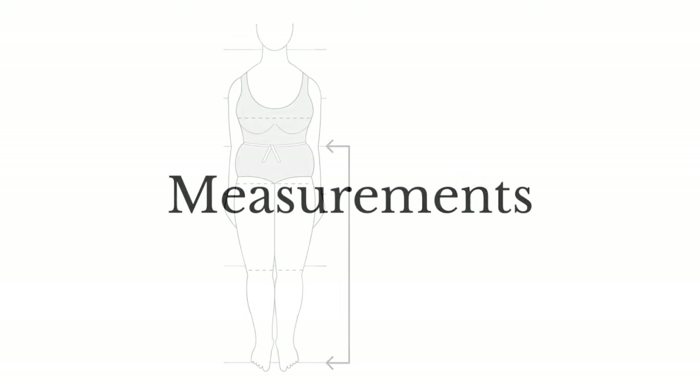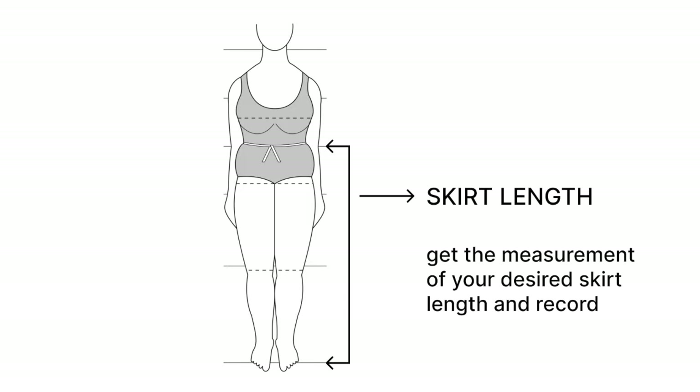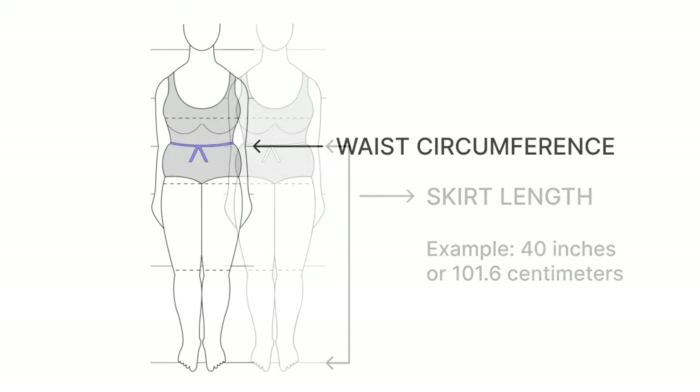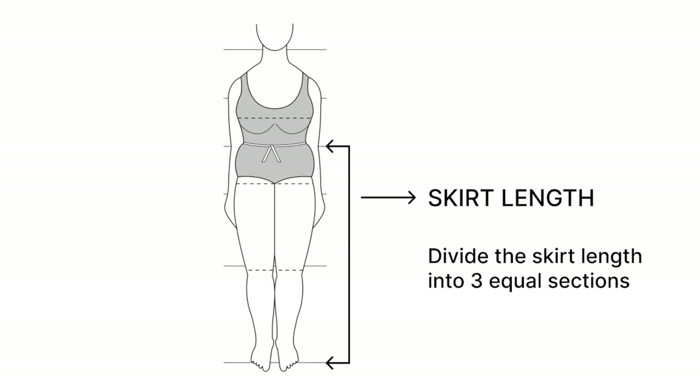To start off, we must get the required measurements for this skirt. First, get your desired skirt length and record. Next, get your full waist circumference or measurement and record. If you've decided how long the skirt is, divide the skirt length by 3, creating 3 sections. You can also divide the skirt length by 4, 5, and so on, but for this tutorial I will divide the skirt length by 3.